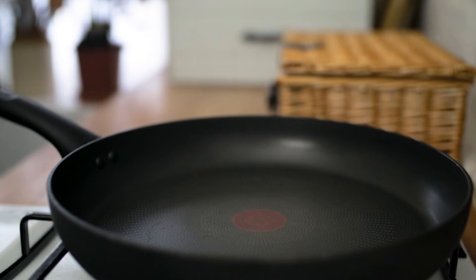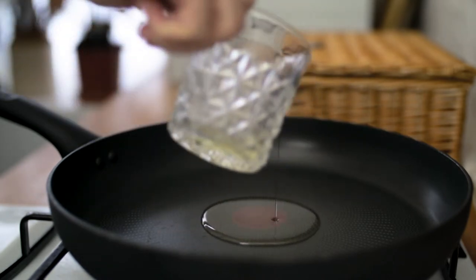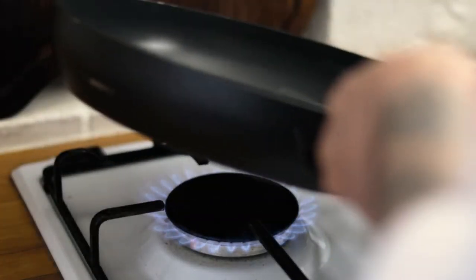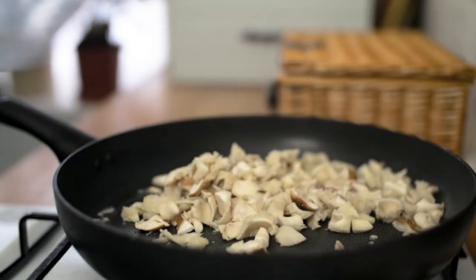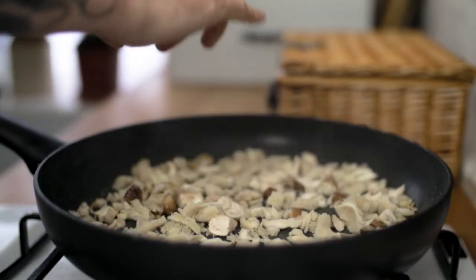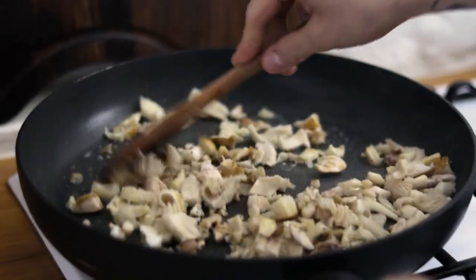Take a frying pan, pop in a little splash of olive oil, put it onto a high heat and then chuck in your mushrooms. Season with sea salt and black pepper. We want the mushrooms to be nicely sizzling away — we don't want them to boil.